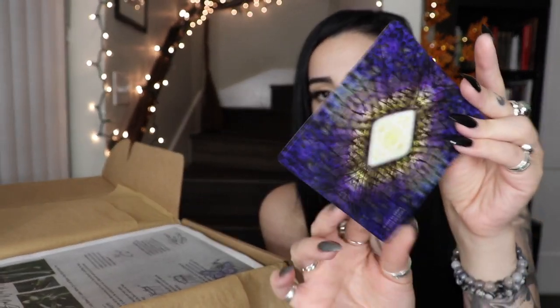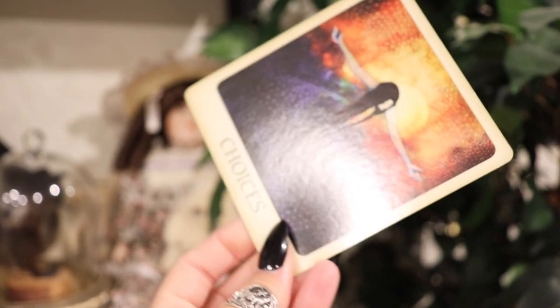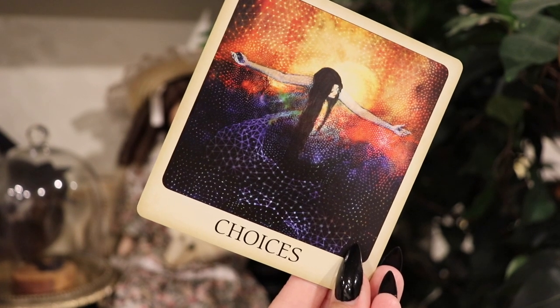Next we have a really unique oracle card — it's square, and mine says 'Choices.' This is super relevant to my life right now. Yesterday in my tarot reading, the Death card came up about things changing and letting go, and I'm in a place where I have to make choices to get into a better place. Your intuitively drawn card is from the Messages from the Light Meditation Deck by Joyce Huntington — 52 cards with a full guidebook, bringing visionary insight to your path. The full deck is available on the website.